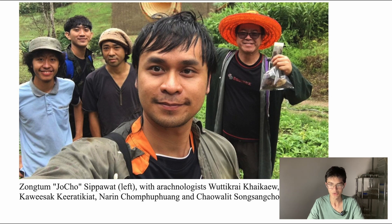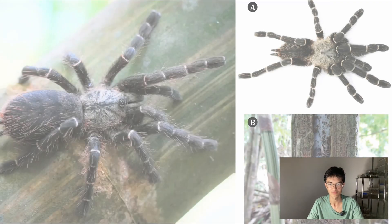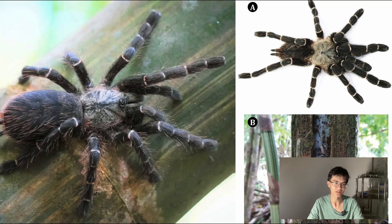Here he is on the left with a team of arachnologists out in the field. Here are a couple of photos of the tarantula, and honestly it is quite a cool looking species. I really like the pale bands on the legs, and those red hairs on the abdomen that become especially dense towards the rear are quite a nice touch — look at me talking about a tarantula like it's an artwork. And I mean, I guess it is — it's an artwork of nature.